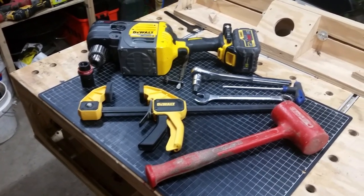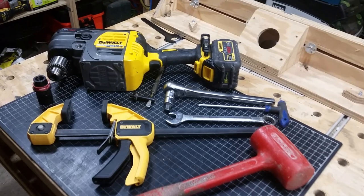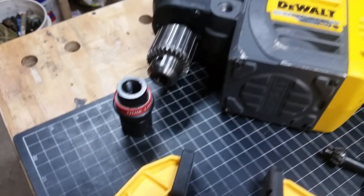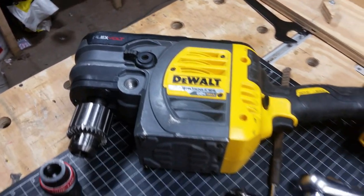Hey guys, I'm Adam. This is completely cordless and today I want to talk about putting a Milwaukee quick lock chuck on your DeWalt 60 volt max stud and joist drill.